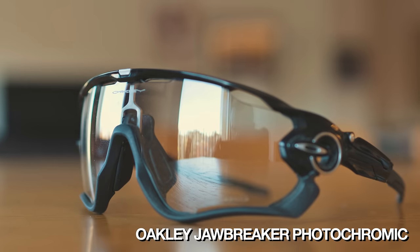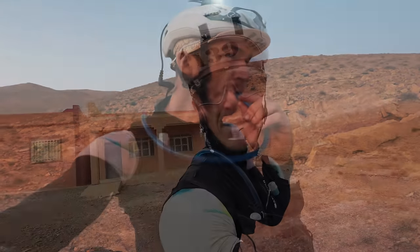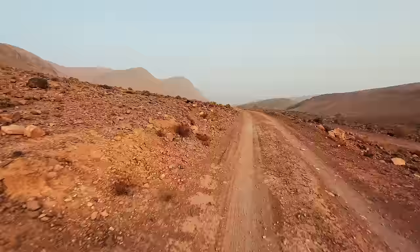For sunglasses, this is very personal, but I ran a set of Oakley Jawbreaker sunglasses with a photochromic lens, which varies from clear at night to fully tinted in full sun. I found the photochromic lens excellent — there were times at night when I took them off and the wind and dust in my eyes was actually killing me. So having a photochromic lens I could wear at night was very valuable. I'd highly recommend a set of photochromic glasses for bikepacking.